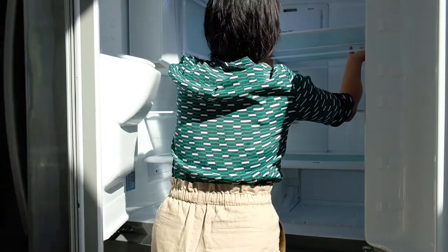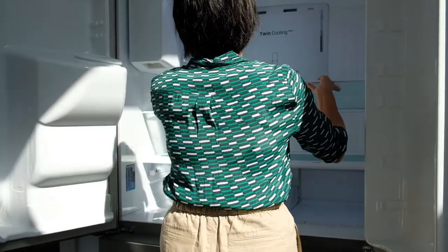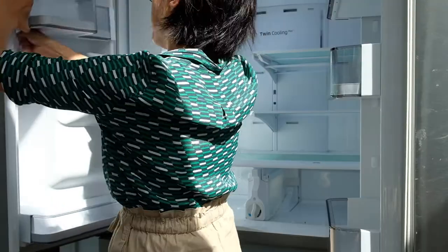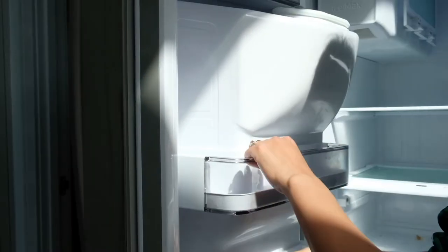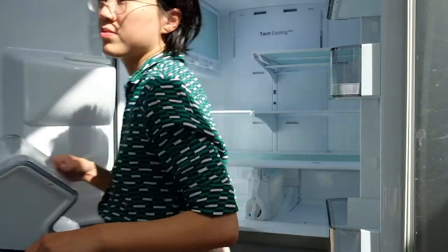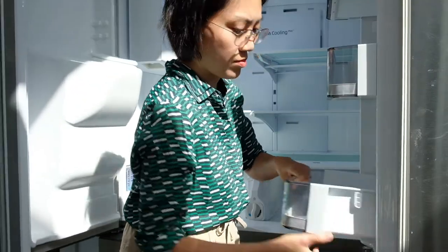When removing the shelves and baskets in the fridge, be very gentle because you don't want to break them by accident. The way I take out the door basket is to use one hand to hold it and then give it a sudden hit from the bottom with my other fist — it will loosen up the components and make it easier to remove.